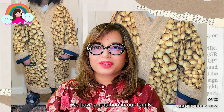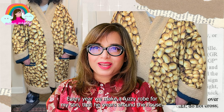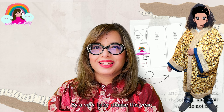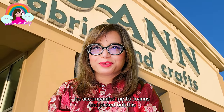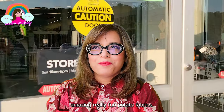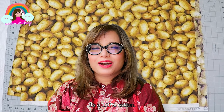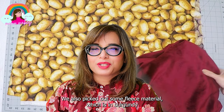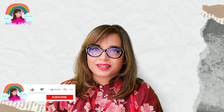We have a tradition in our family every year — we make a fuzzy robe for my son that he wears around the house. By a very lucky chance, this year he accompanied me to Joann's and he picked out this amazing, really fun potato fabric — 100% cotton. We also picked out some burgundy fleece material and decided to make a robe with it.